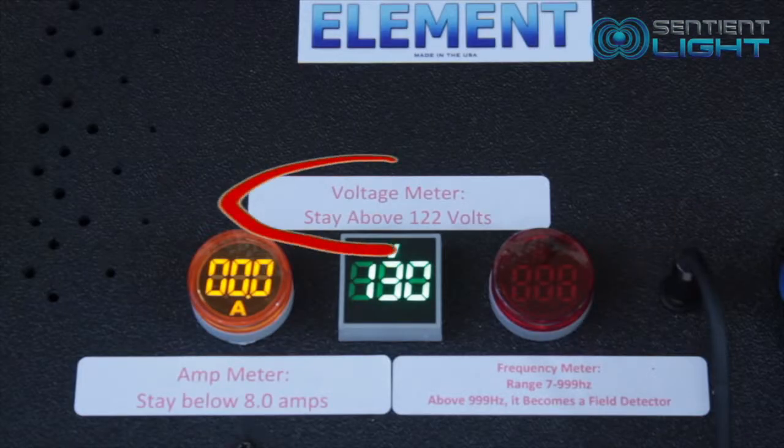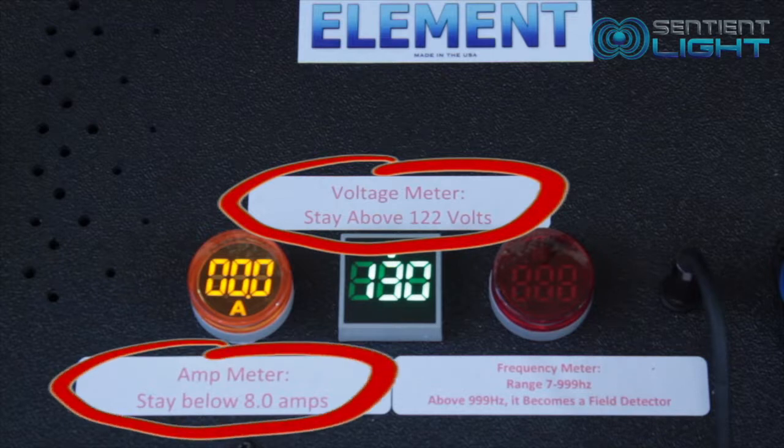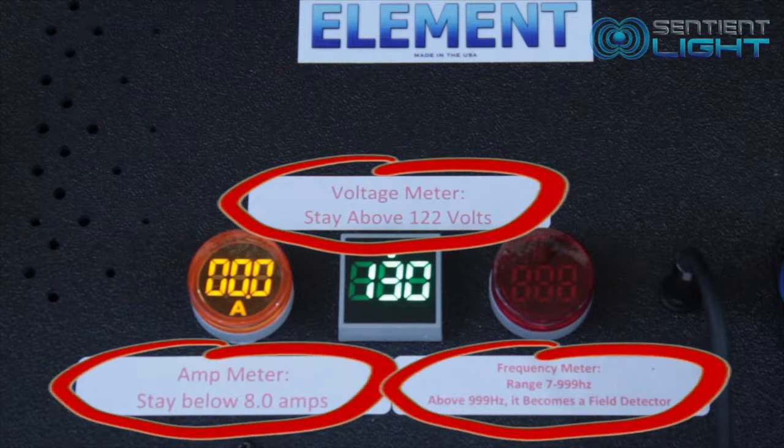Please follow instructions and our recommendations. We will include stickers and reminders that will help you remember to stay above 122 volts and stay below 8 amps.